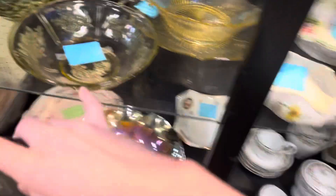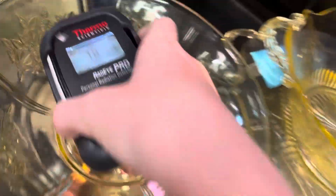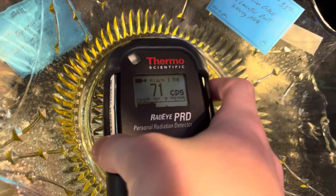Over here, more thorium I think — all these look like they're the right color. Let's test. Coming over here — yep, that's it. There we go, there's some uranium glass.